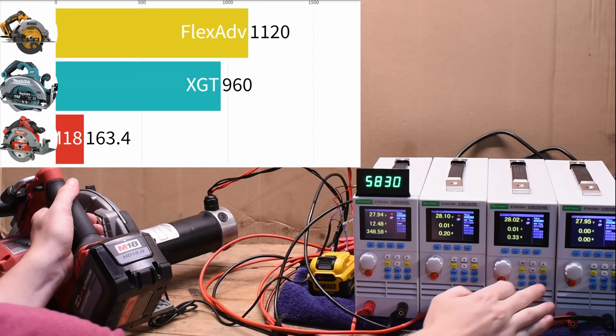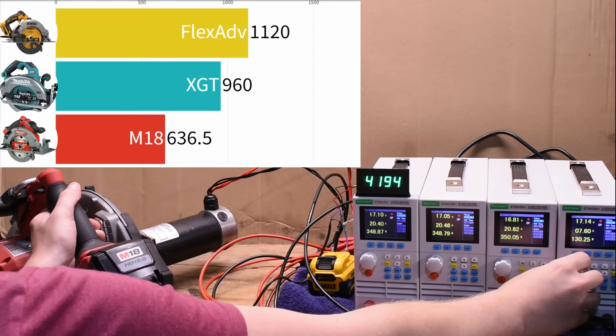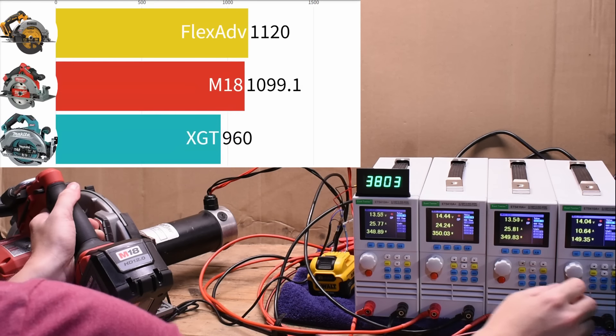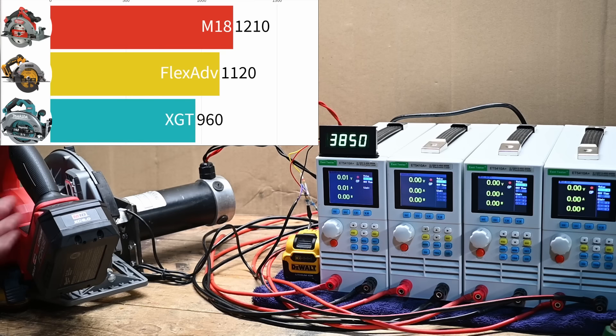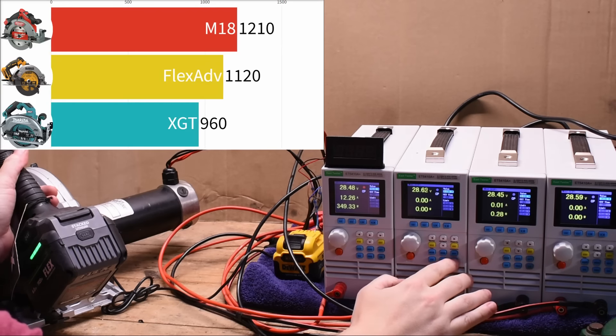The FlexVolt Advantage we tested somehow beats the Makita XGT we've tested before. And the Milwaukee does you even one better: 1,200 watts, which gets slightly improved by the Forge battery — basically the same but a little higher: 1,210 watts. Very nice. Now for the Flex.